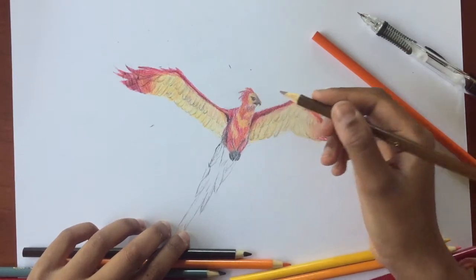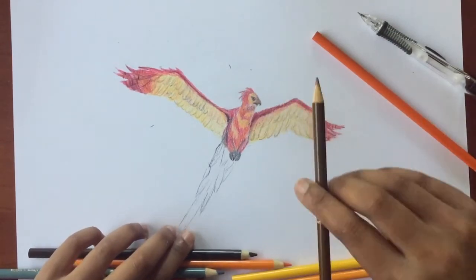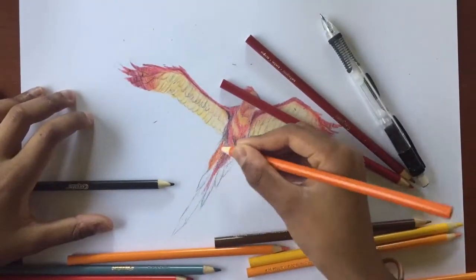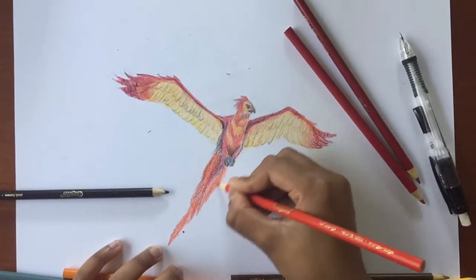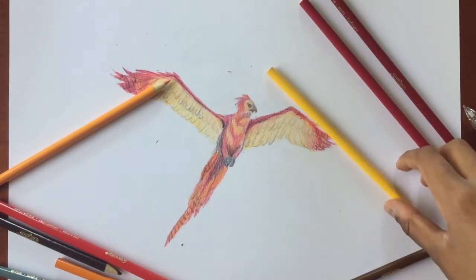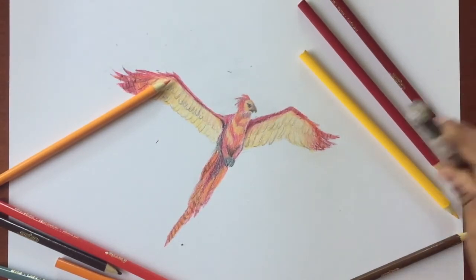Just so you know, we are going to go in at the end and add some highlights and other things to help pop this image out. Let's get started on the tail. I have finally finished most of the phoenix, including the tail. So we're going to add some highlights and also darken some areas of the drawing.